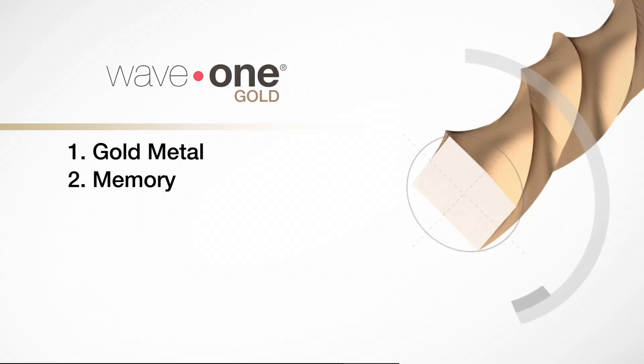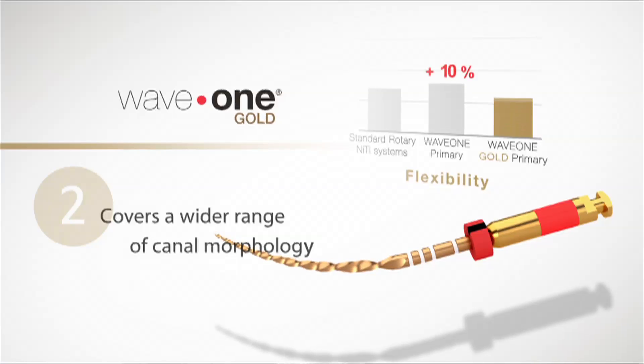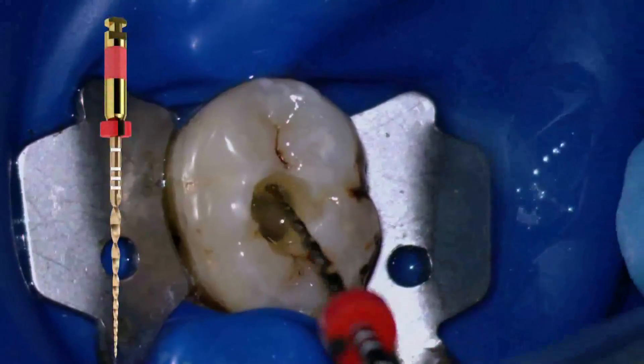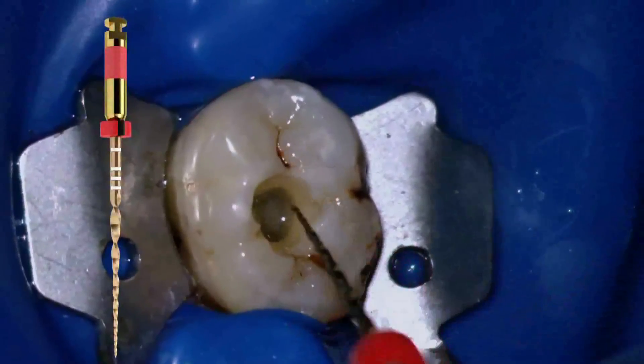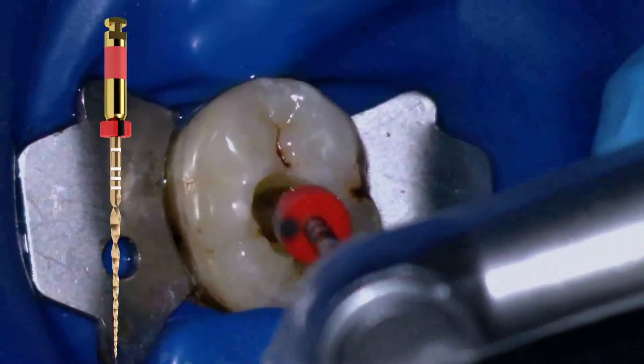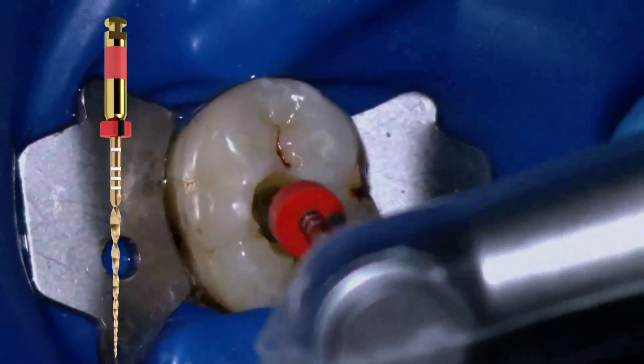Number two, the file has a small amount of memory which will allow you to put a small curve into the file. This can help you maneuver the file into areas that are difficult to reach — for instance, up under the mesiofacial cusp of an upper molar. Instead of having to remove some of the cusp, we can make smaller accesses and thus preserve more dentin while still having enough visibility to do our root canal therapy. Small accesses mean stronger teeth that are less prone to fracture — minimally invasive dentistry.